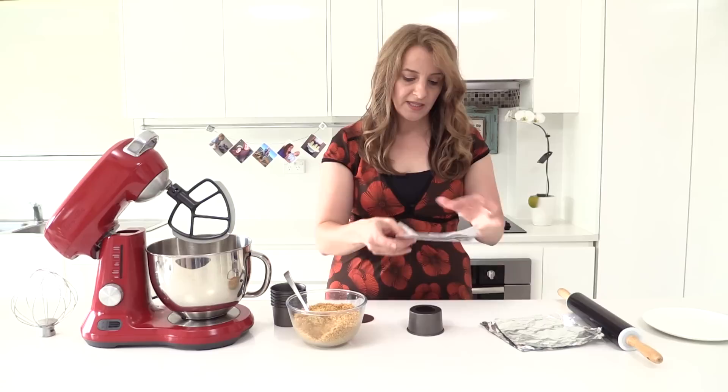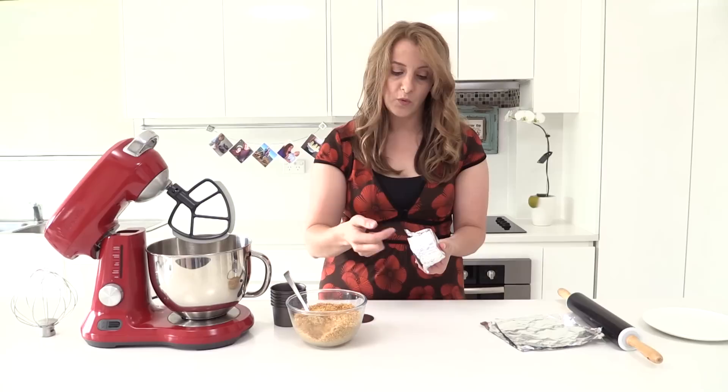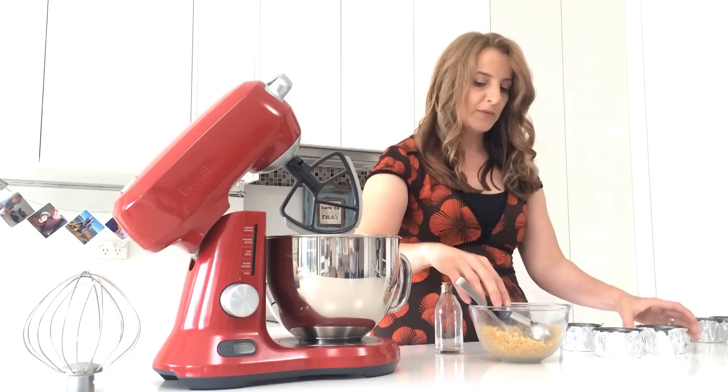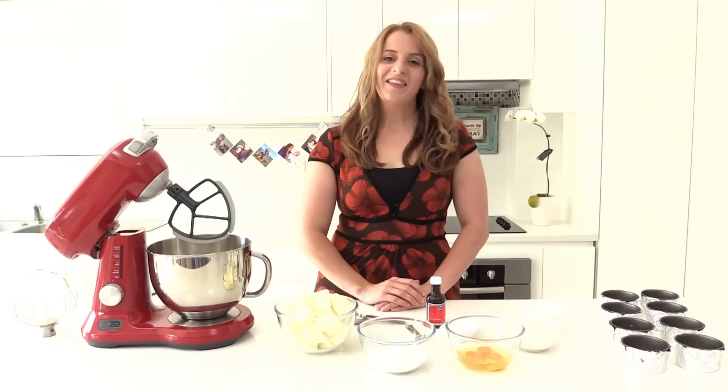We want to cover the containers with foil so that none of the water gets in. Just take a piece of foil, place it over the top, squash it right down so it covers the sides, and make sure it's coming up to the top on each side. Then put the base back in the bottom. Once we've covered each one, put some crumbs in the base using a scoop so the amount is even in each. Then take something flat — I'm just using a bottle — and squash down the crumbs so it looks nice and flat.